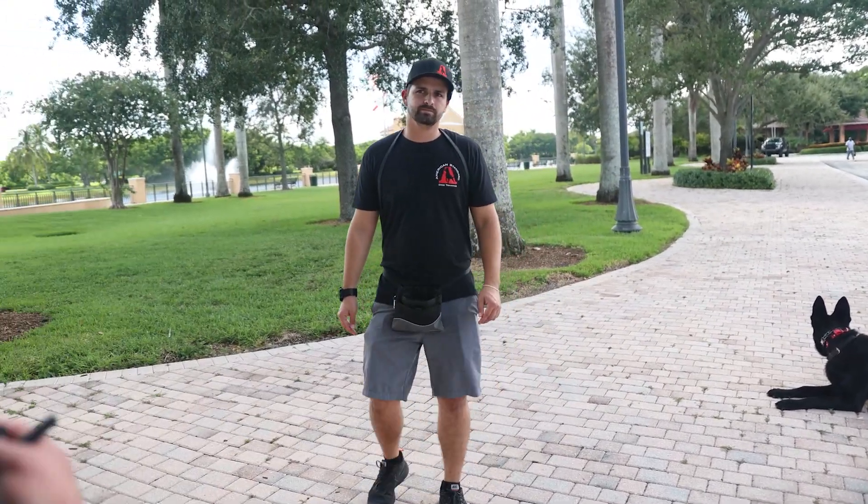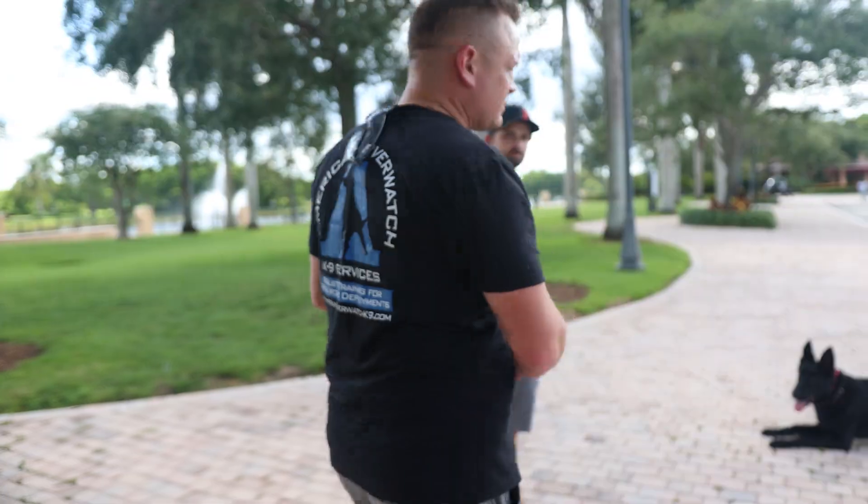Stay. We'll do a down stay and talk right here. I'll give him a passing score on that. Now we're going to take Mr. Max to a much busier spot and do some more work around distractions — an extended down stay with tons of distractions and people walking around.